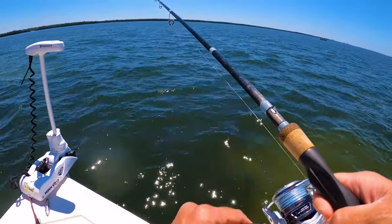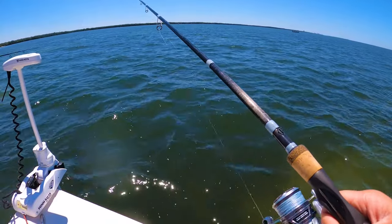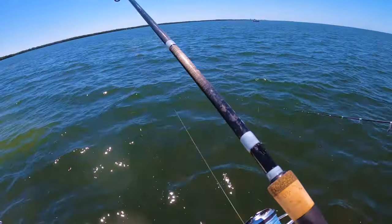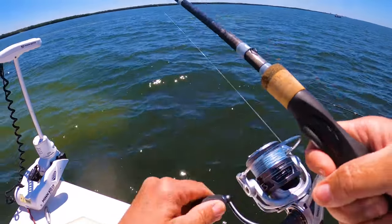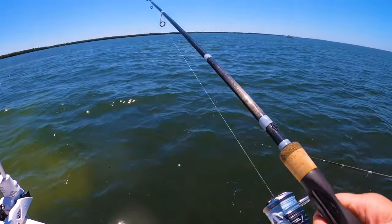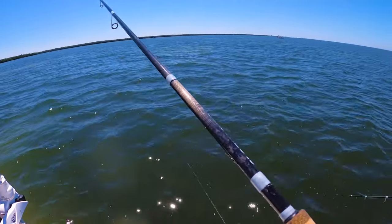Oh, I saw you got something hit you — I saw that rod tip! Yeah, I was playing with it before that, but it was a hit and I lost it. You can't let Luke be the only one to catch fish to bring home. I know, right? We need to step it up.